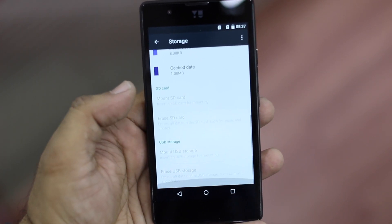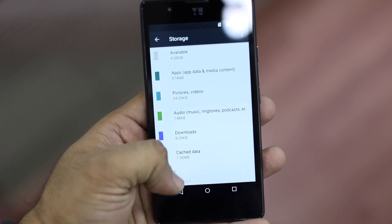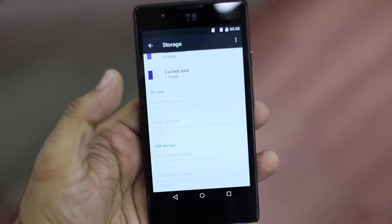Now let's talk about storage. Out of 8GB, 4GB is taken up by the system and 4GB is free for you. You also have support for micro SD card, USB storage, and OTG support is available.